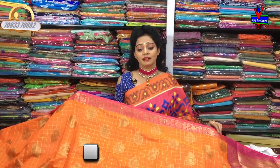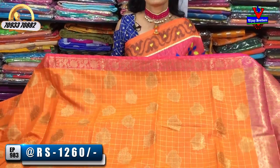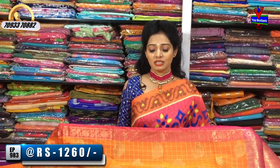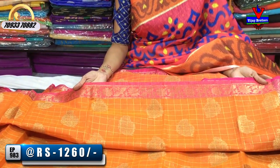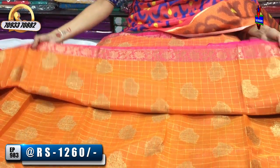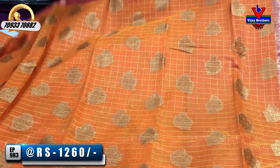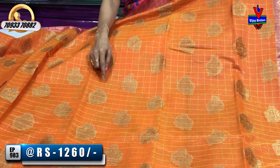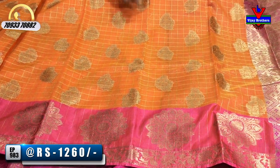First variety cost is 1,260 rupees. We mention wholesale rates. First, we have a pink color with two sides. The middle part has a small size check stripe background. We have a mango design in gold color. We have a check line in the background with a lot of bootis.